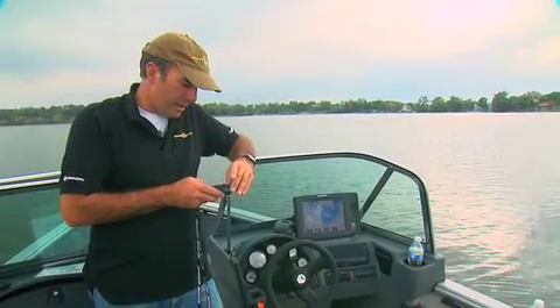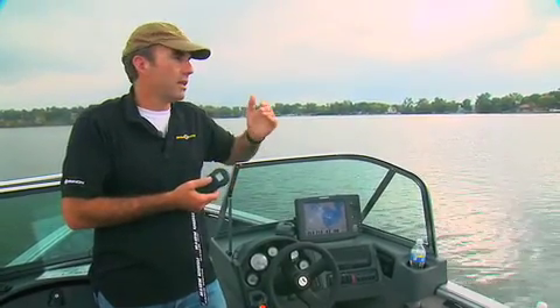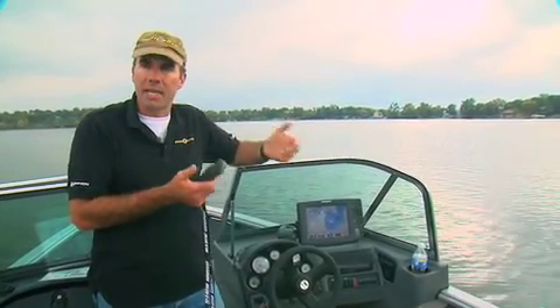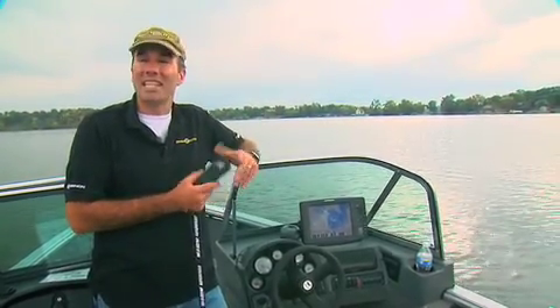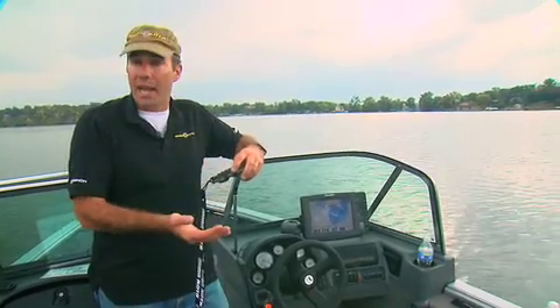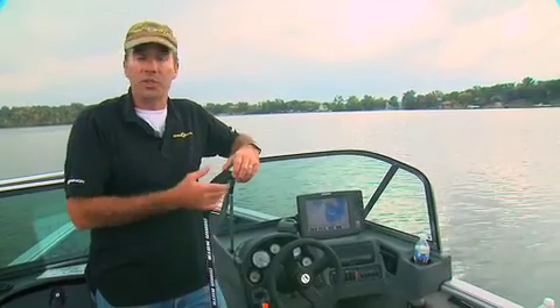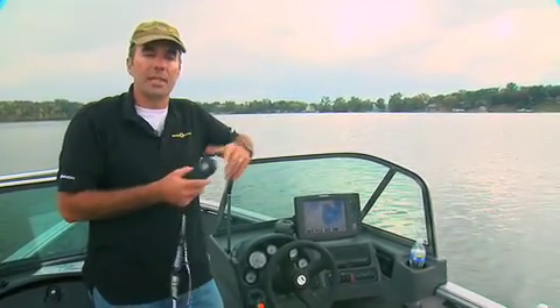One last feature is cruise control. With that, you can dial in a certain trolling speed — whether it's 0.3 miles an hour, 1.5 miles an hour, whatever it is — enable cruise control, and the trolling motor will keep you at that speed. Many of these features can be used in conjunction with one another: autopilot can be used with cruise control, replaying a track can be used with cruise control, and while recording a track you can use autopilot and cruise control simultaneously.